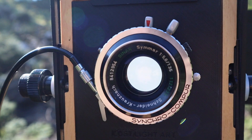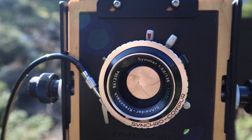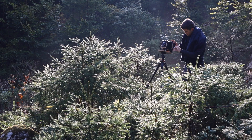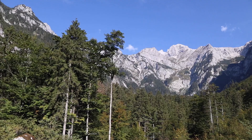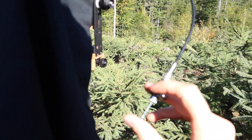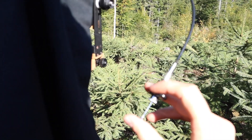Once you've set everything up and inserted the holder, don't forget to close your shutter before you pull your dark slides out. I'm now ready to take my first exposure. I've pulled my dark slide out and covered the camera with my dark cloth — that's just an extra precaution because the sun is shining in really hard. My exposure time for the first shot is one half of a second at f14.